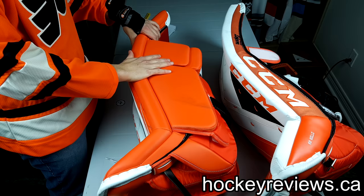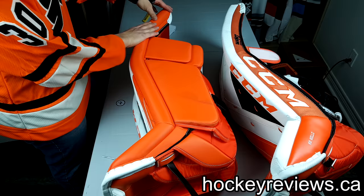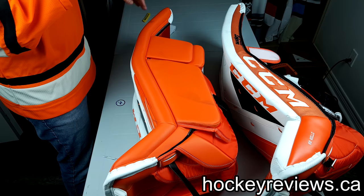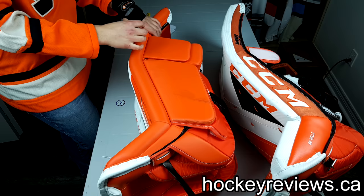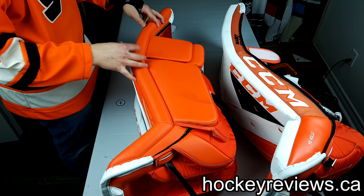That might contribute a bit to their weight, and their weight might be one of the reasons why it seals so well, but it does an amazing job. This really does get on the ice very well. Now you can see puck marks here that squirted through — obviously that's me, not the pad — but the pad itself does an excellent job and I have to give CCM huge credit for that. You can see the more aggressive curve here. I don't curve my pads, I keep them very straight. I think if I went with a more straight option, they might have worked a little bit better for me.